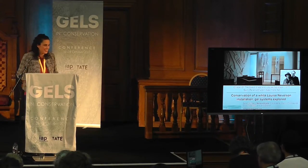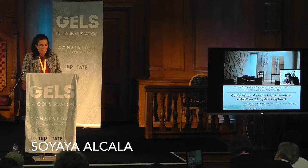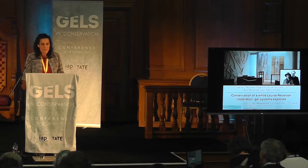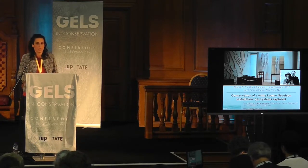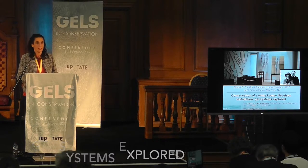Thank you, Richard, for your kind introduction, and thank you all of you for being here. This project talks about conservation — it's an ongoing project: the conservation of Louis Nevelson in Manhattan, New York.